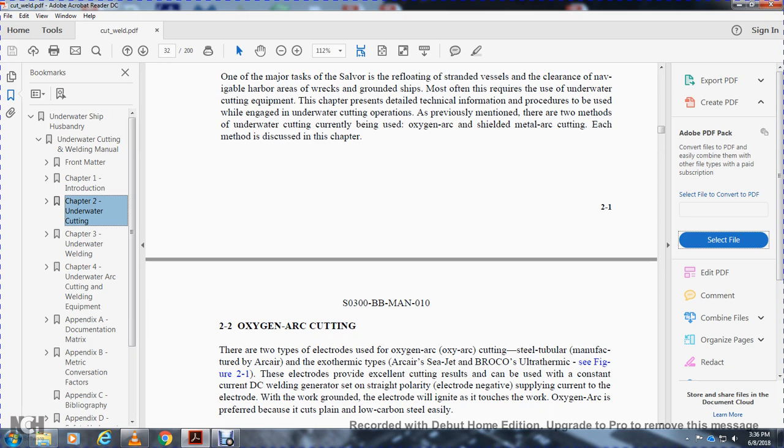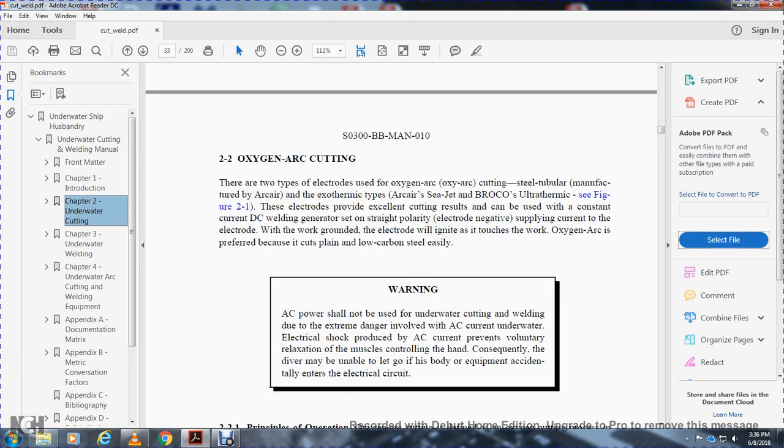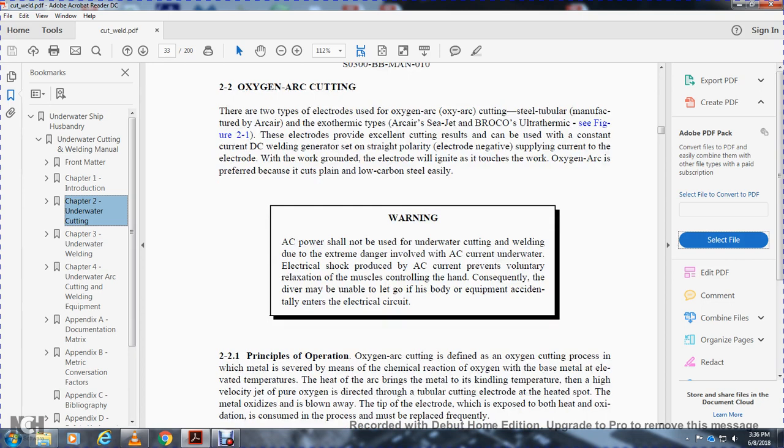The supply of current to the electrode, working around the electrode, will ignite the torch. The oxy-arc will provide cutting in plain low-carbon steels. Warning: AC power should not be used for underwater cutting or welding, due to the extreme danger involved with AC current underwater. Electric shock from AC current prevents voluntary relaxation of the muscles controlling the hand, and consequently the diver may be unable to let go of the equipment and break the electrical circuit.